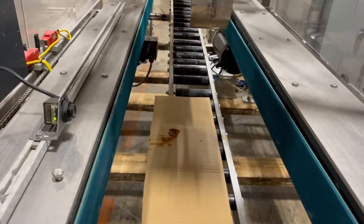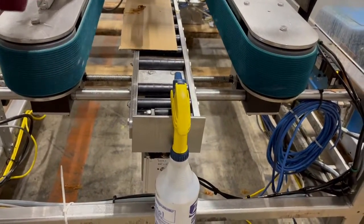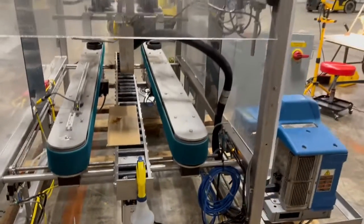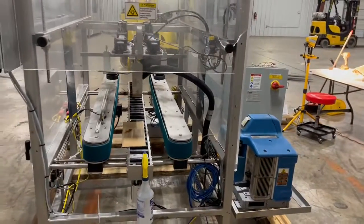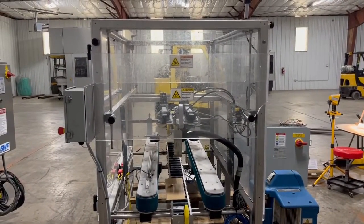I want you to drop a glue one more time. All right. And that is your combi case sealer. Now we're going to push through. Thank you.